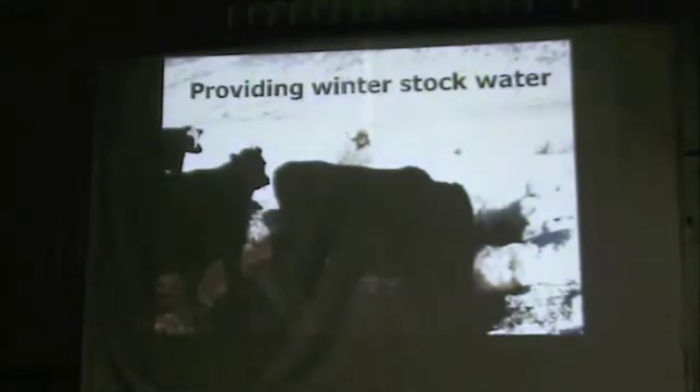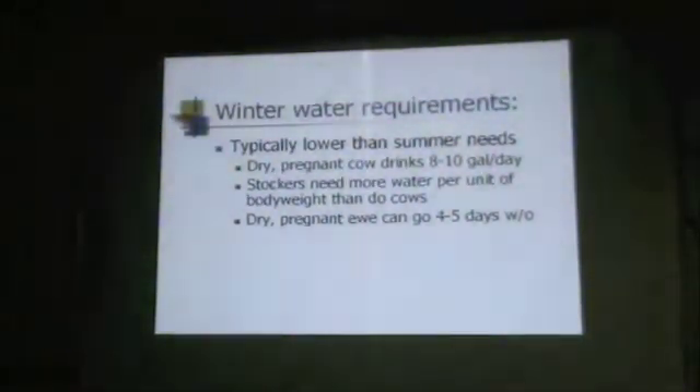When we think about winter stock water, a few things change. Particularly if we're dealing with dry pregnant cows, we don't have the lactation demand for water and we don't have the temperature demand. If you've got fall calving cattle or fall lambing ewes, the water demand is going to be higher. But with dry pregnant cows, only 8 to 10 gallons a day is what they're going to drink in the wintertime, so we don't need to supply as much water. Stockers need more water per unit of body weight than cows — particularly stockers you're trying to put weight on compared to just the dry pregnant cow.